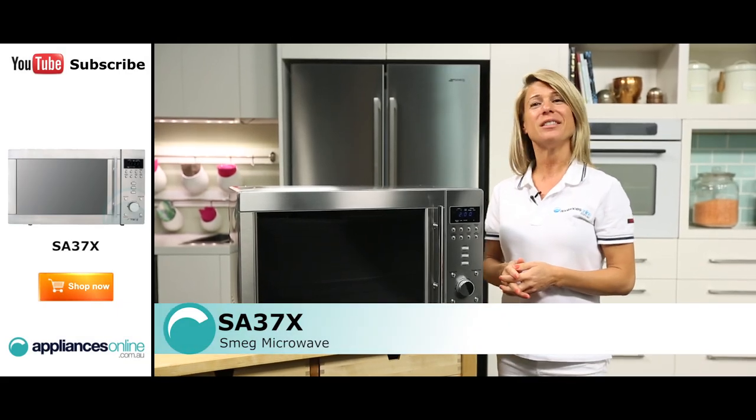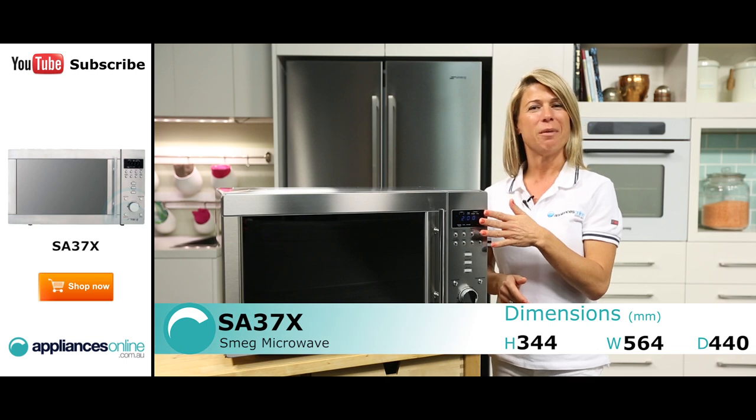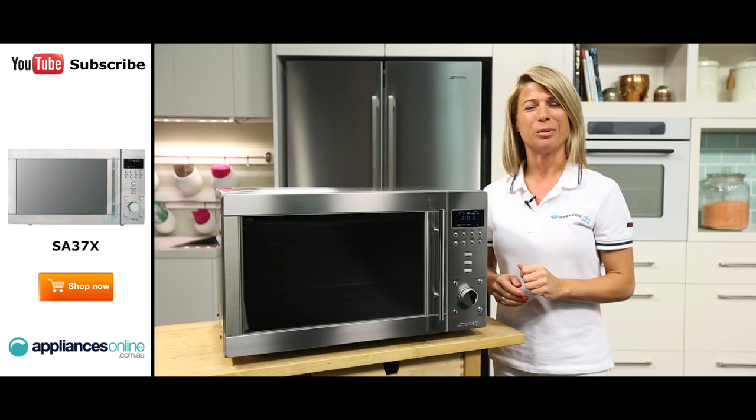Hi, I'm Mel from Appliances Online and this is Smeg's SA37X Microwave. Looking at the exterior, the microwave is finished in stainless steel, which looks great in the kitchen, especially when matched with other stainless steel appliances.